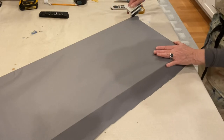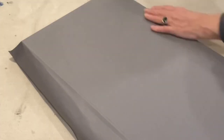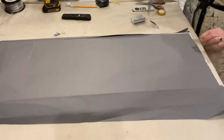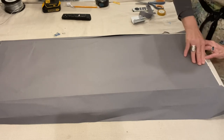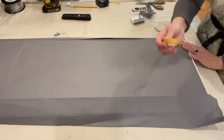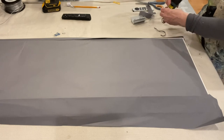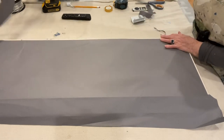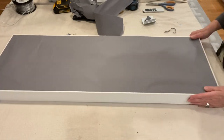I go down all sides with the trimmer, then peel it right off. The dust cover peels off easily — anything left you can move along with your finger. It comes off nice and clean, and you can see the edge of the frame, that very thin white piece showing. It looks wonderful — nice and even on the edges.